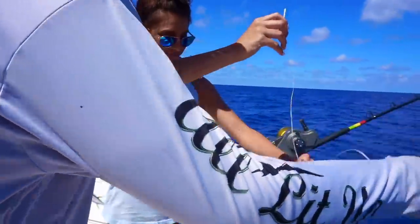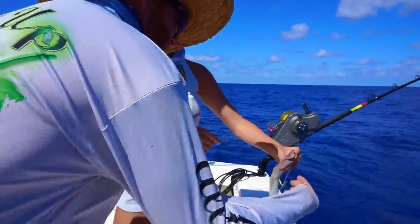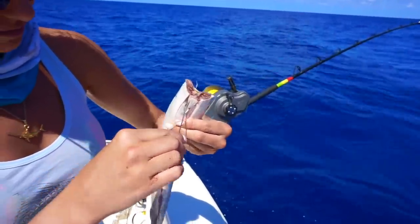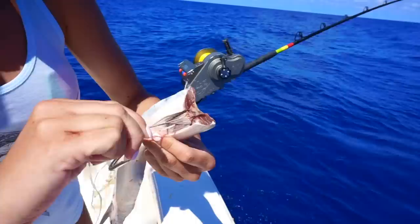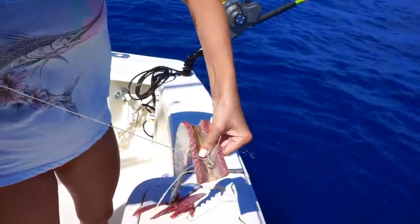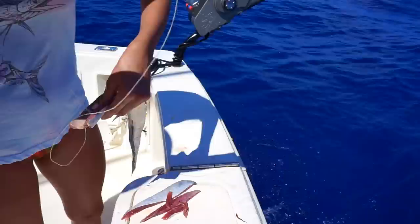Look at yourself a little bit like that. Alright, now go back through right here but on the other side — up through. Over the hook and then back through on the other side, same spot.